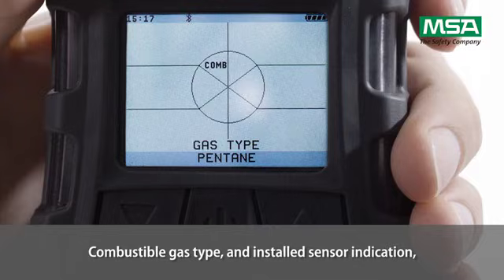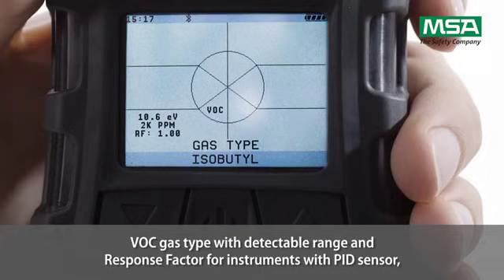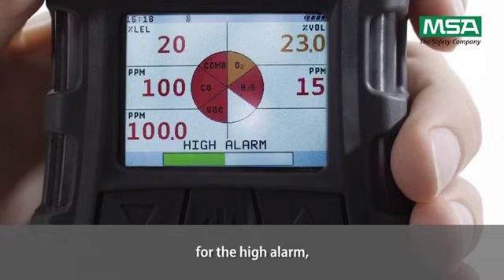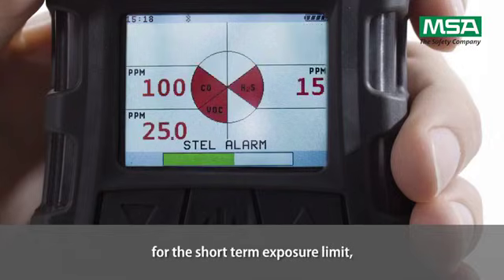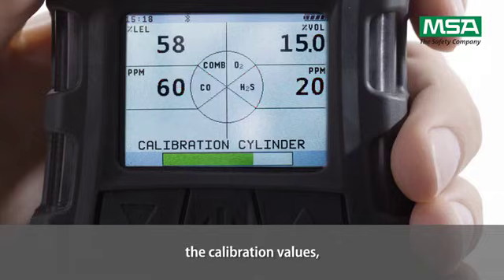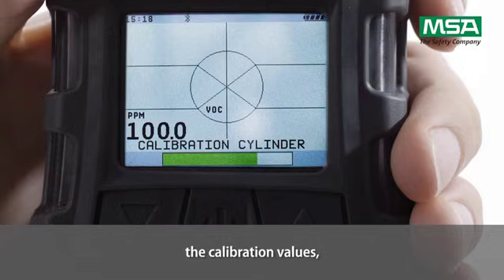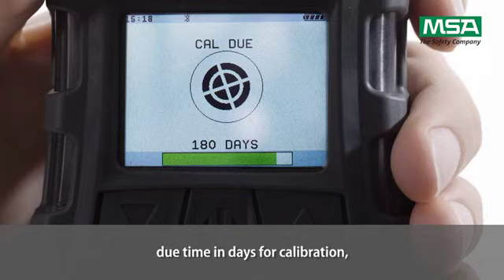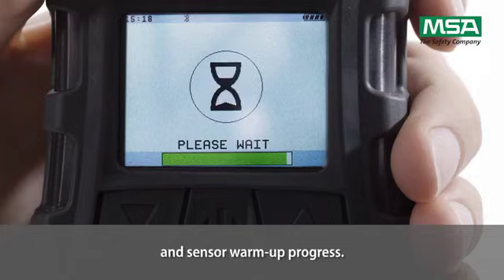The display shows Bluetooth information, combustible gas type and installed sensor indication, VOC gas type with detectable range and response factor for instruments with a PID sensor, the alarm set points for the low alarm, high alarm, short-term exposure limit, and workplace exposure limit, the calibration values, the current date, the date of the last calibration, due time in days for calibration, and sensor warm-up progress.